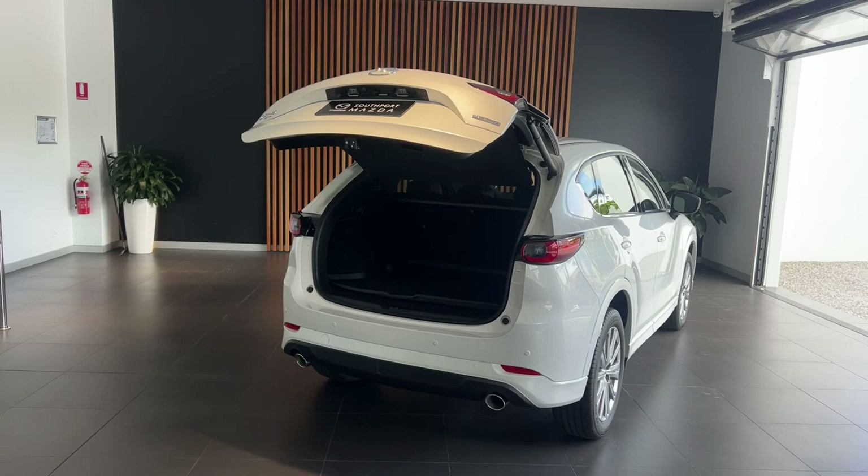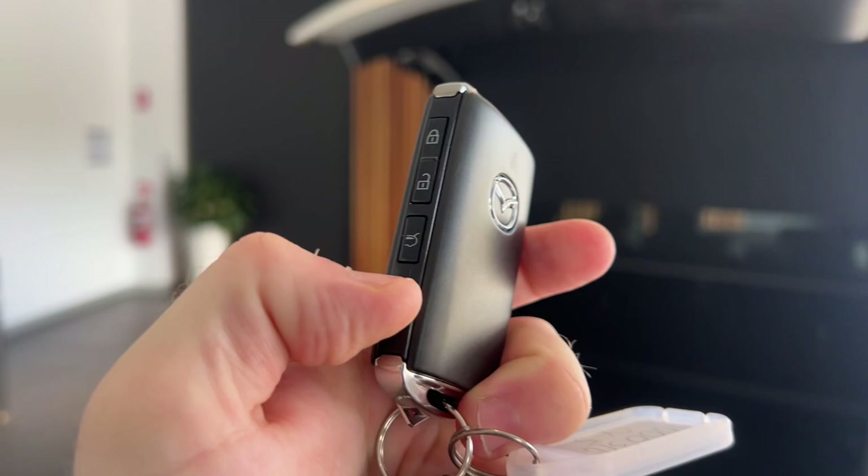You can press the same button to close the tailgate, or you can hit your button just here to close it as well.